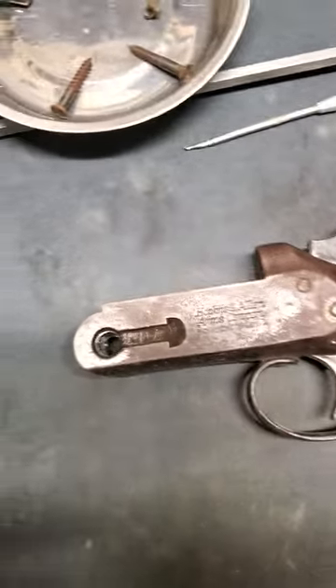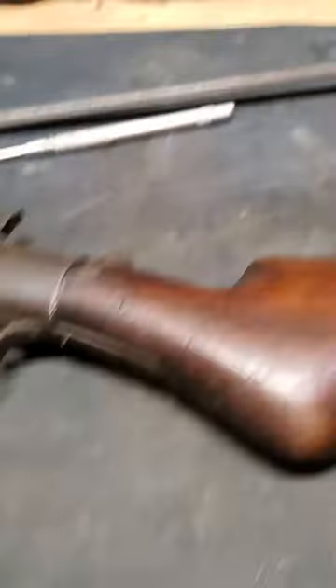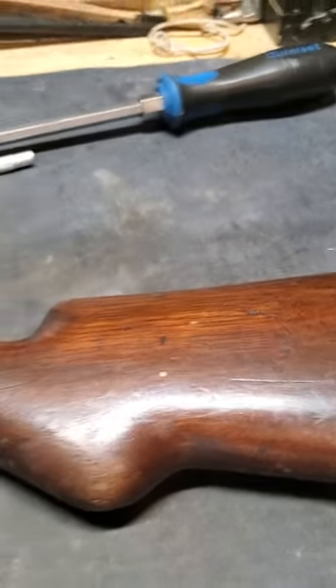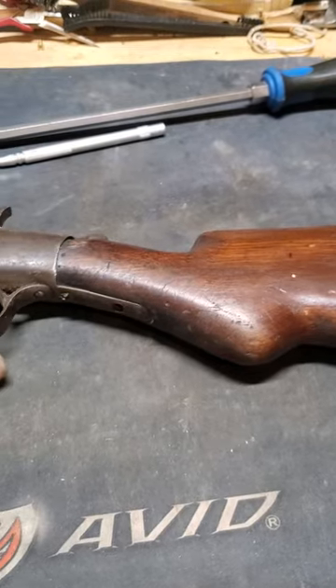I'm down here in the gun shop and I've taken out a couple projects. This is an old Hopkins and Allen single shot 12 gauge shotgun. I go to take the stock off and this one's going to be an adventure.